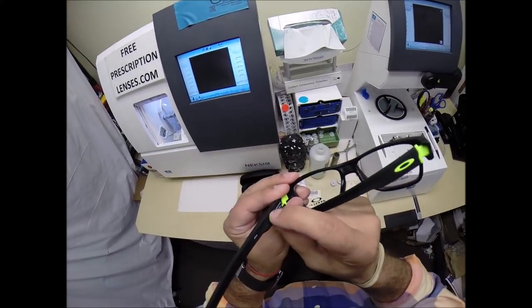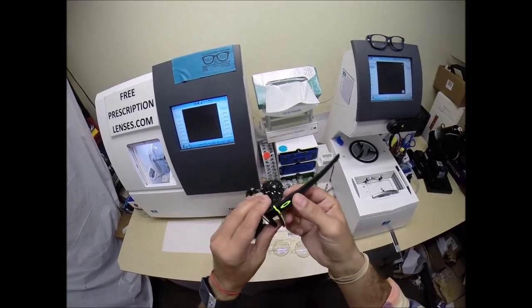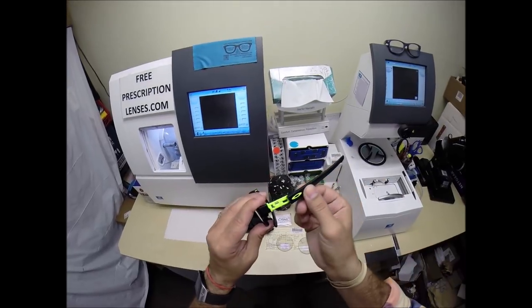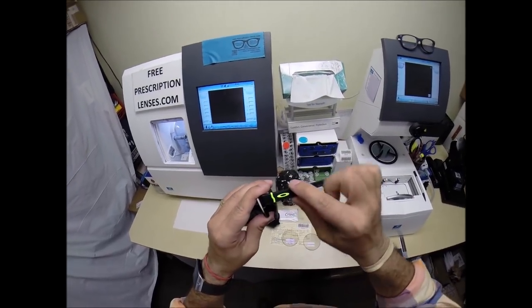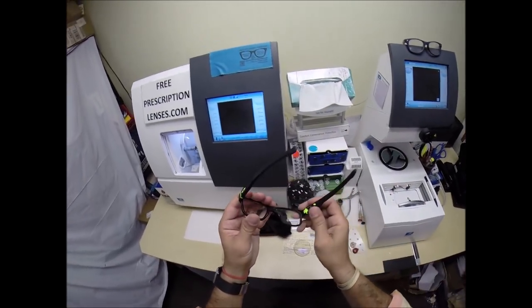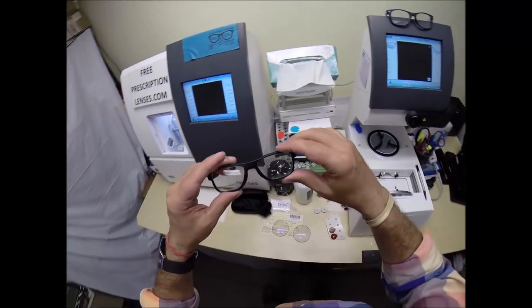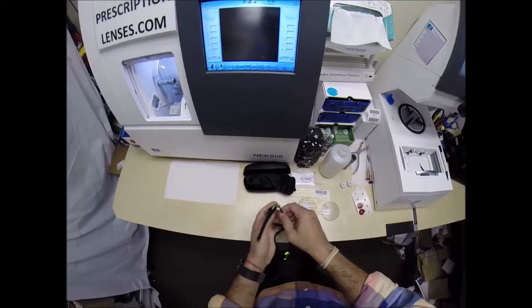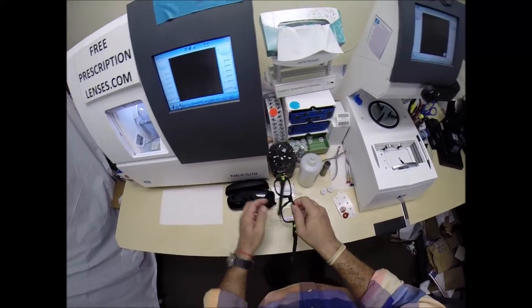You pull this little lever down right here and you can pull the temples off and change the colors of your temples. Now this little trim piece will always be that color, but you can put other temple colors on there. Let me go ahead and begin — I'm going to pop out your original demo lenses, one of which says Oakley, and of course you're going to get all the manufacturer's original packaging.